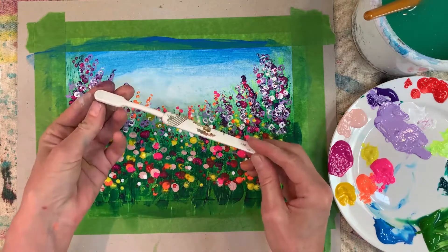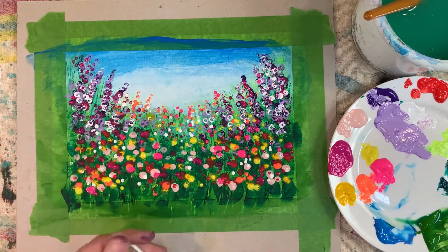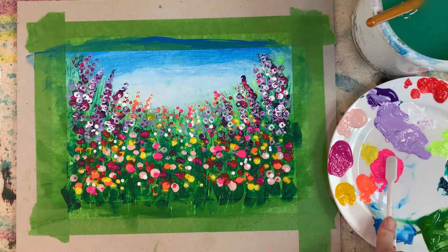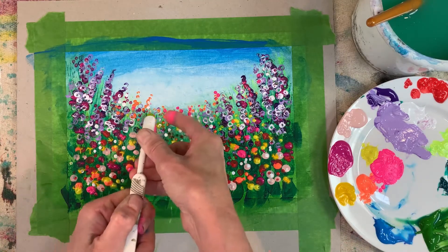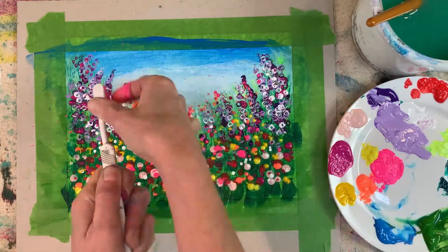My old toothbrush now for some finishing touches. Dip it in a bit of water and some paint, and just give a practice flick away from your artwork, pulling your fingers through the bristles, and simply flick and spatter for a really good effect.